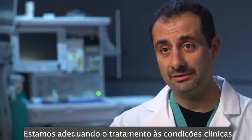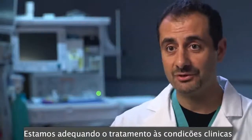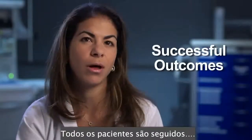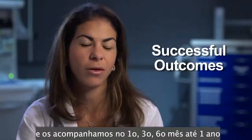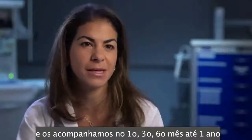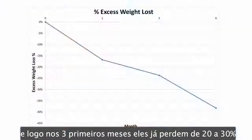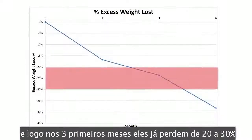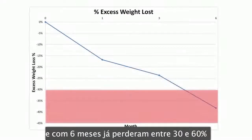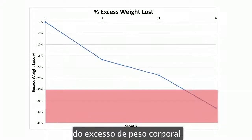We are tailoring the treatment offered to the patient to the type of condition the patient has. Every patient that we treat we follow — at one month, three months, six months, and a year. At three months they have lost anywhere between 20 to 30 percent of their extra body weight, and at six months anywhere between 30 to 60 percent of their extra body weight.